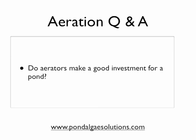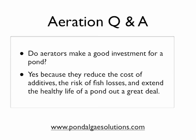And finally, here's a bonus question: do aerators make a good investment for a pond? I would say absolutely. With due respect to their upfront costs, they reduce the cost of additives over time. They extend the life and vibrancy of any bacterial treatments you may use. They oftentimes help reduce the need for chemical applications. They obviously reduce and sometimes eliminate the risk of fish losses, which can cause a lot of headaches if you've put time and money into your fish stock. And they generally help extend the healthy life of a pond a great deal, which can help minimize or reduce the need to dredge, which can be very expensive, among other things.